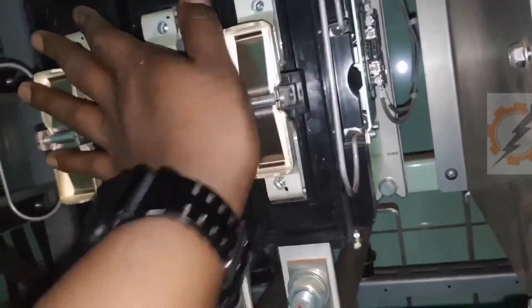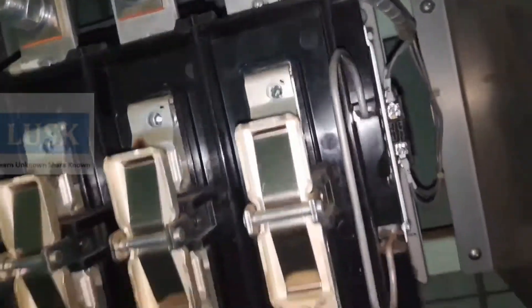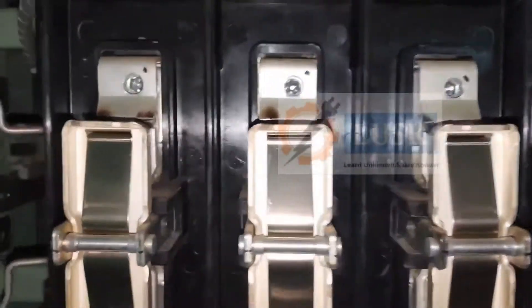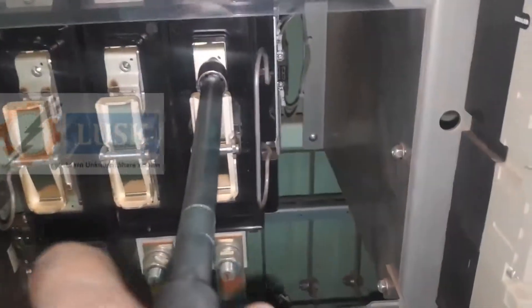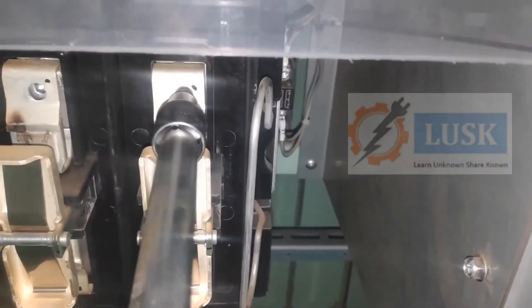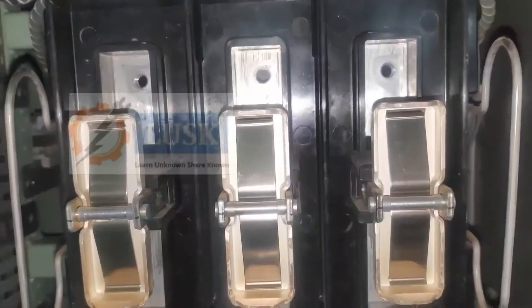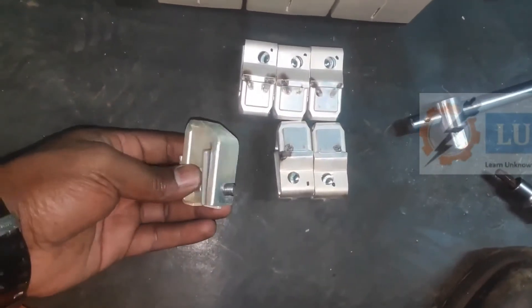I'm pushing the contactor with my hand and the spring tension is quite heavy. This is the coil supply for this contactor — A1 and A2. To unscrew it there are allen bolts inside — you can see there will be six allen bolts — so one by one we have to unscrew them and you can easily remove it. I can't post the full video because I'm carrying the camera in one hand and working with the other, so try to understand. I've taken out all six already.